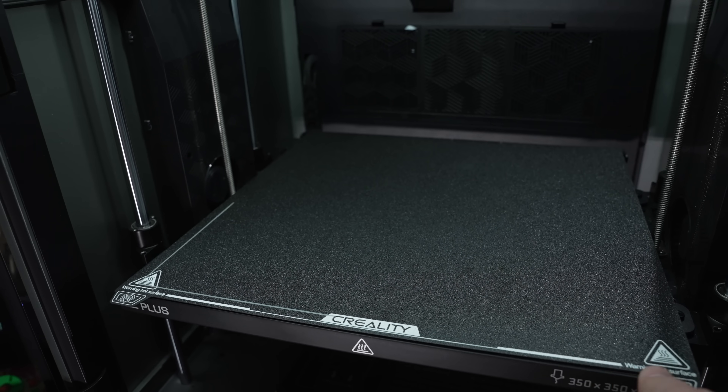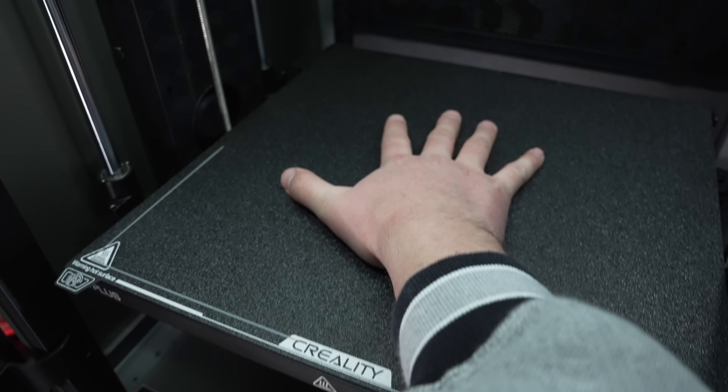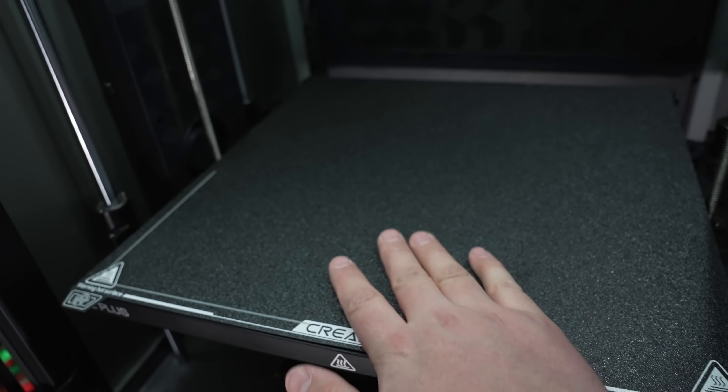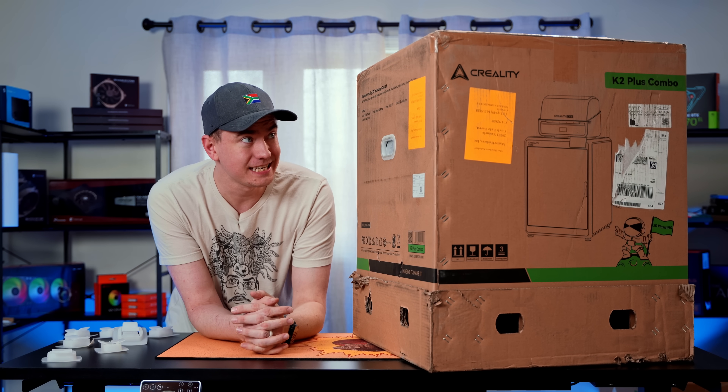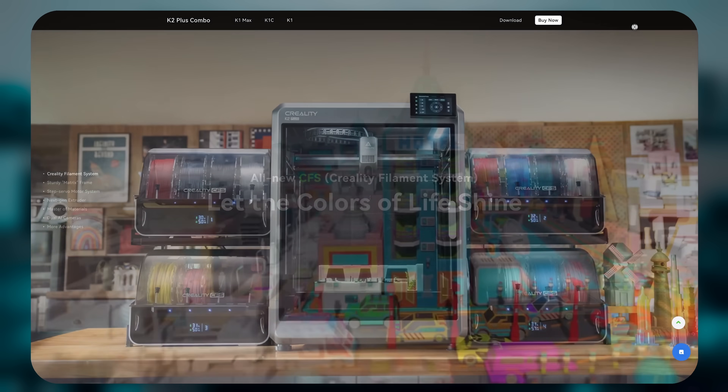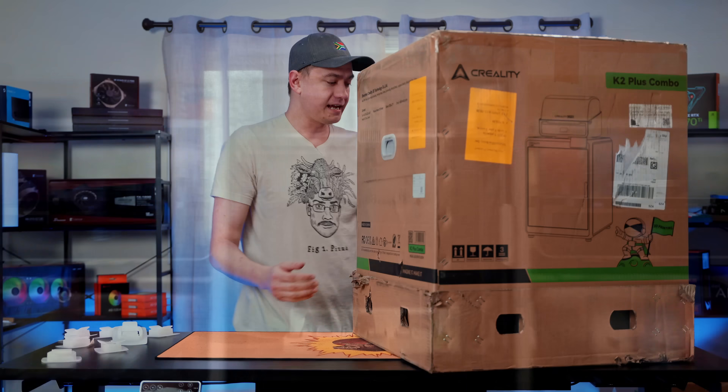Additionally, the extra build volume it's going to give us over our current A1 setup was an incentive. And then I was highly intrigued by the 16 different filaments we could connect using their CFS system, which we're going to take a look at today.